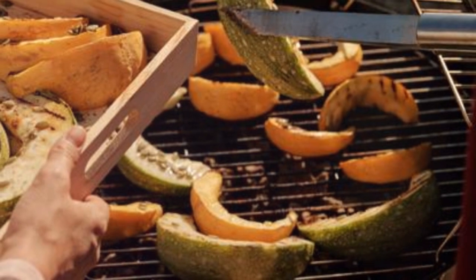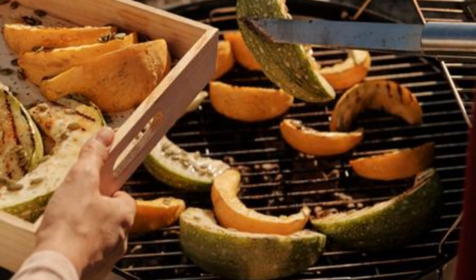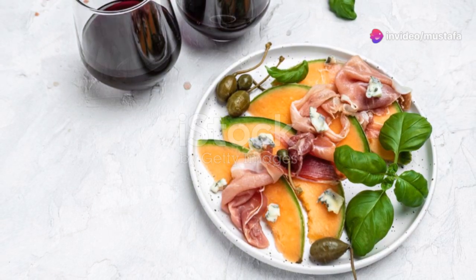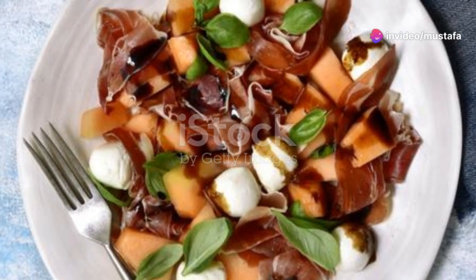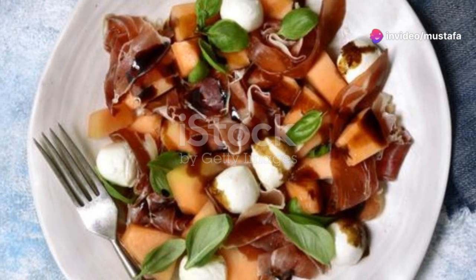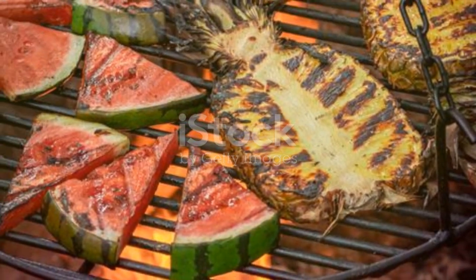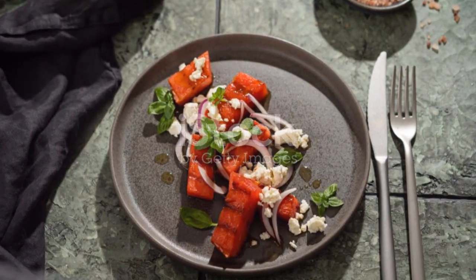Third on the list, grilled melon skewers with prosciutto. Grab chunks of watermelon, cantaloupe and honeydew, wrap them in prosciutto and throw them on the grill. The grill caramelises the melon, adding a smoky sweetness that pairs perfectly with the salty prosciutto.